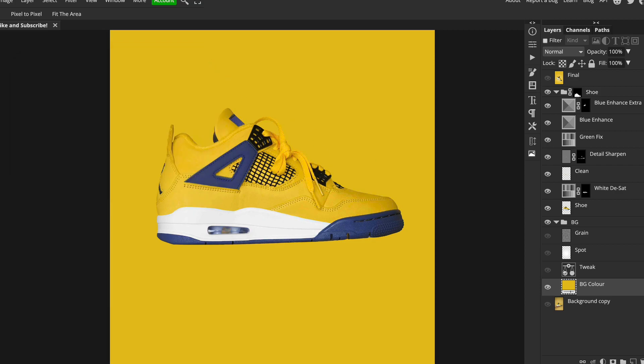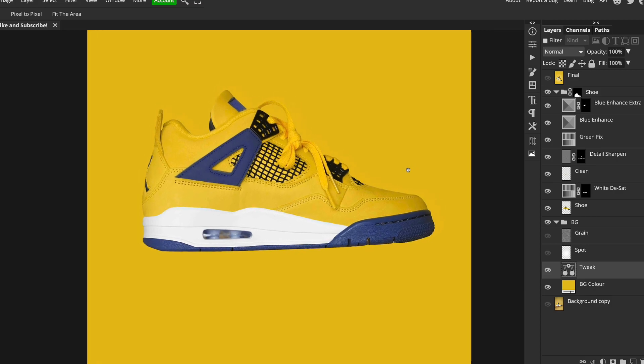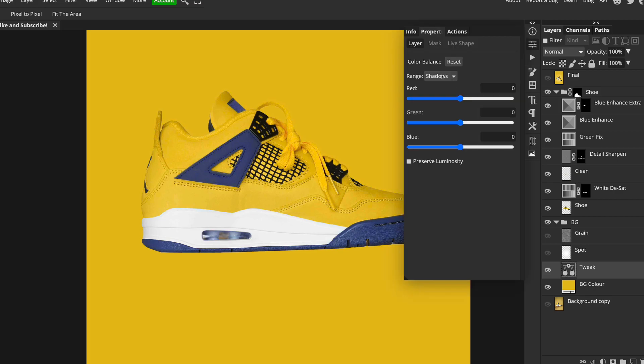Looking at it afterwards, I added a colour balance adjustment layer to tweak the colour slightly. I find that if you're about 99% happy with a colour and want to see what a little variance can do, it's better to add another adjustment layer on top rather than adjusting the original. I took a bit of green out, similar to what I did with the shoe earlier — just a tiny tweak.